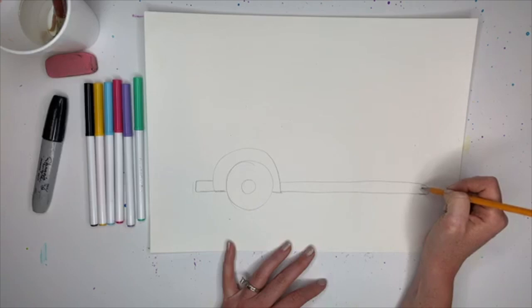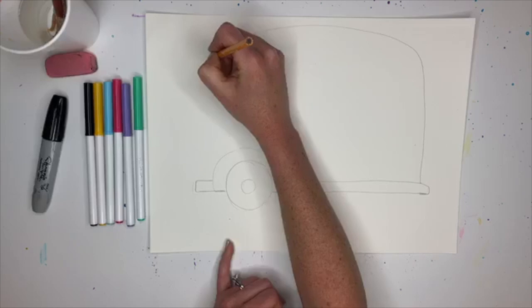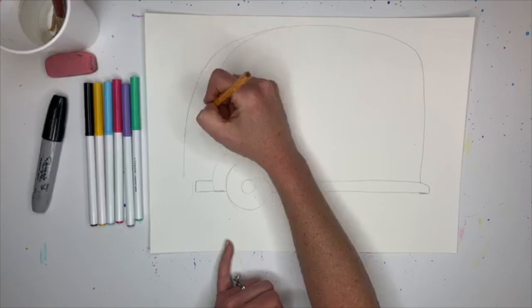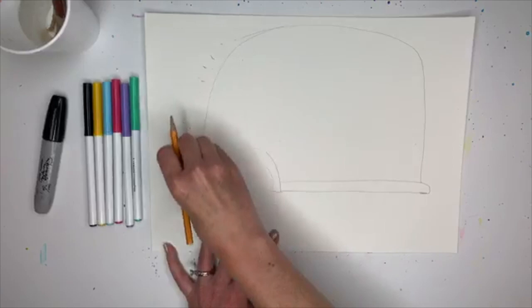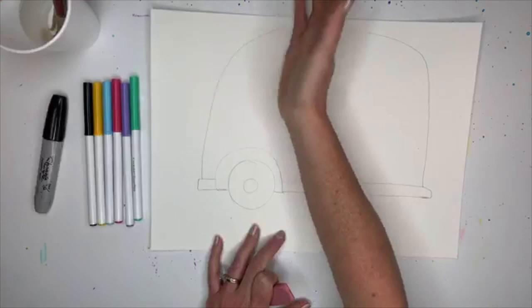Now we are going to draw the shape of the camper. We're going to start right here and kind of go up, then over, then around. I did mine a little bit too big so I'm going to do it a little bit shorter. If you mess up, no big deal - just erase it. That's one of the reasons we do it lightly. I'm going to maybe change the shape just a little bit too.